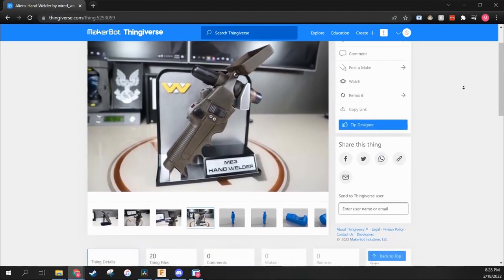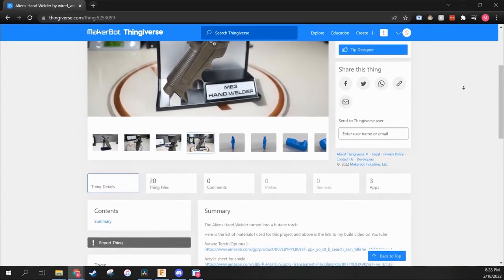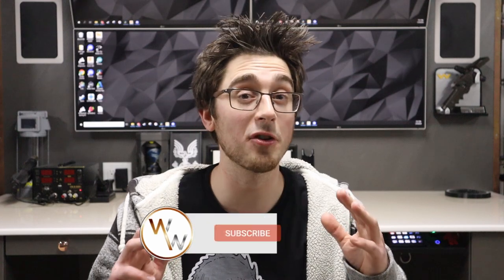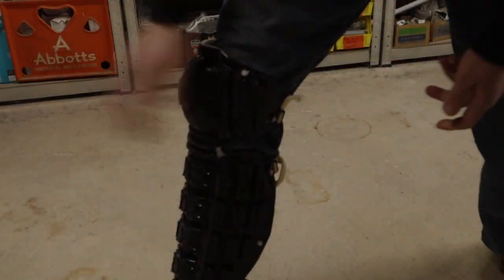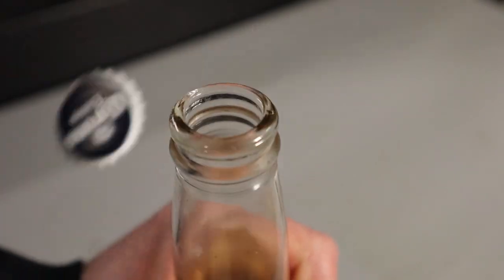I have to say this is one of my favorite projects I've done so far. From start to finish it went pretty smoothly and there weren't many mistakes, which is a good change of pace. If you want to make one of these yourself, I left all the 3D files on my Thingiverse page as well as all the materials I used for this project. If you haven't already, be sure to like and subscribe and I'll see you guys on the next one. Good luck.